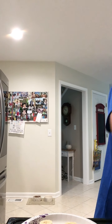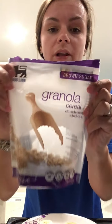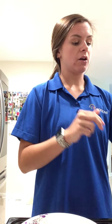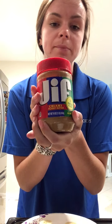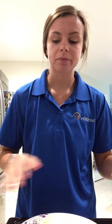We have granola — it's just brown sugar granola — I also have some clover honey, and I have Jif peanut butter, which is the nut, and then finally we have banana.